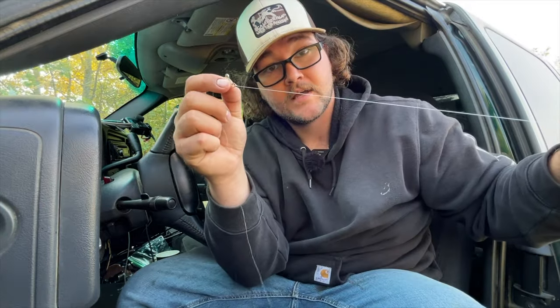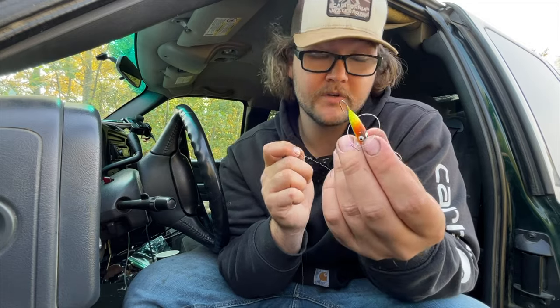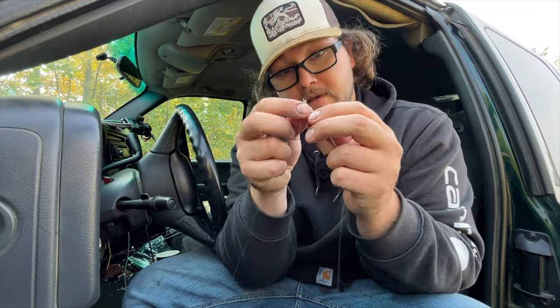It snaps, and then you still have your hook and your line to your main line. You're going to lose your $2 weight, maybe your hook if you're snagged with it, but you're losing one or the other. You're not losing the whole rig, which is nice. Very unlikely to lose this three-way swivel.